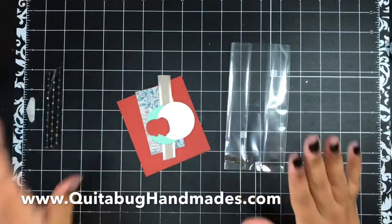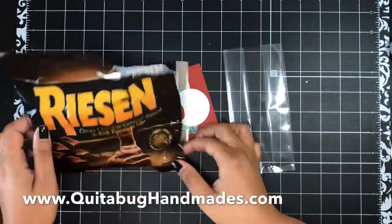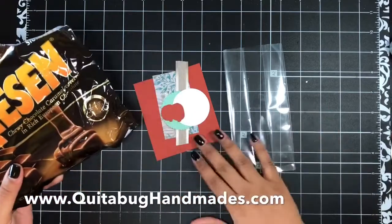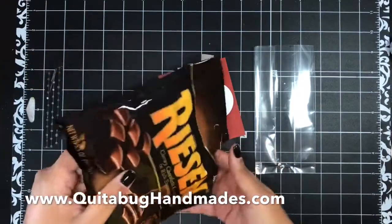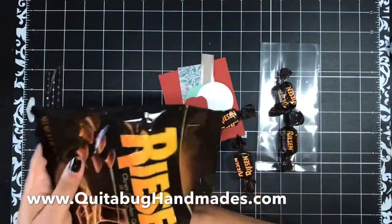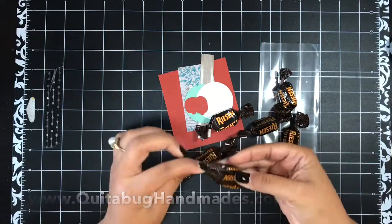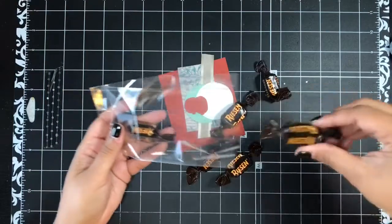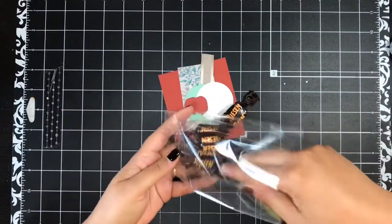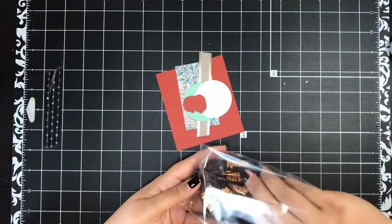Lastly, here is our treat bag. I am filling my treat bag — this is our three by six gusseted treat bag. I'm filling mine with Reason chocolates because I love them and thought the colors would match really well with the topper. I found that six chocolates was perfect. And then one for me to eat! I love the gusseted bags because they open up nice and wide and you can fit a really good amount in there.